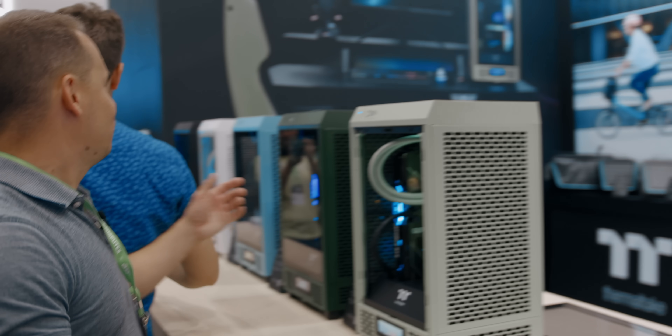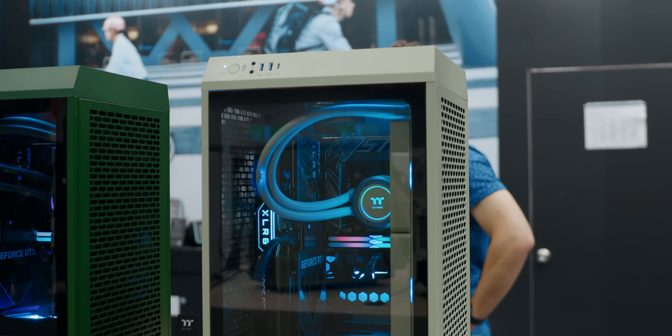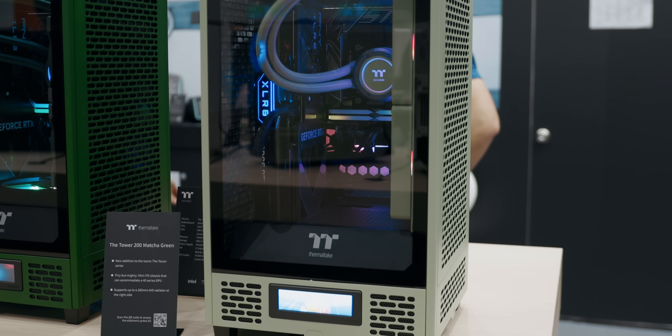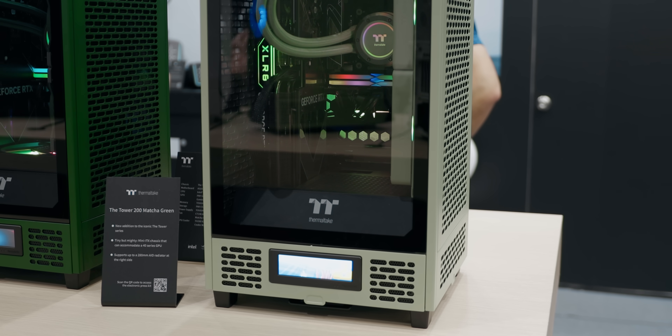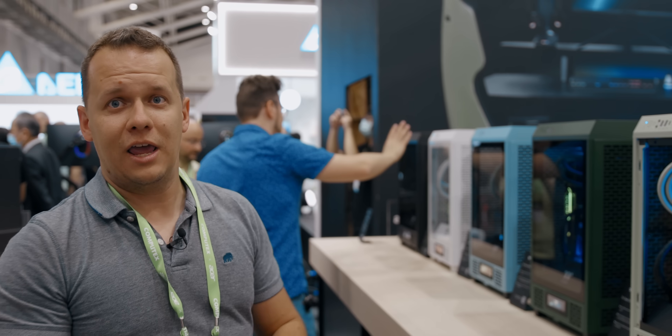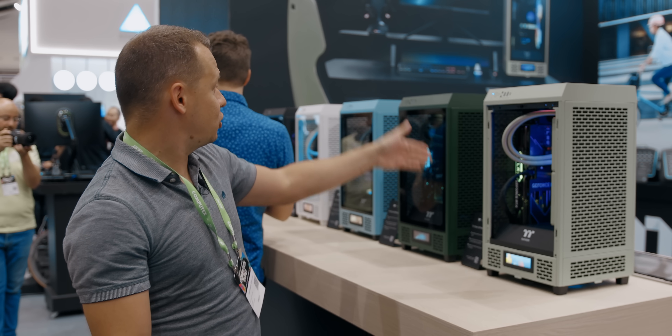These color options go from matcha green all the way across the range. Color-wise, we're looking at different colors that really match the cooler design — something you don't often see from a company. When you have that cohesion between the two product categories and they all match, that's when you know it's going to be good. The number of options here basically parallels every single one of their coolers and AIOs. Look at the color — it matches absolutely perfectly to everything. You don't have to worry about 50 shades of white or gray if you stay within the Thermaltake ecosystem.